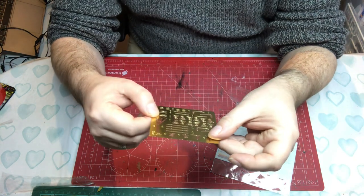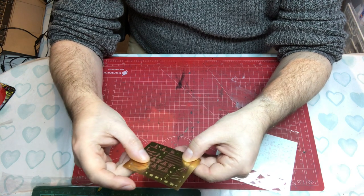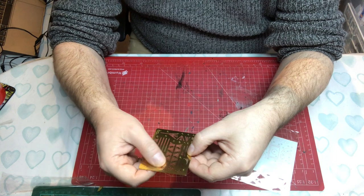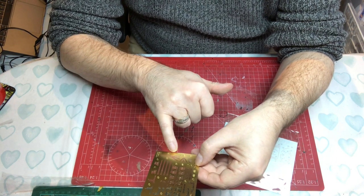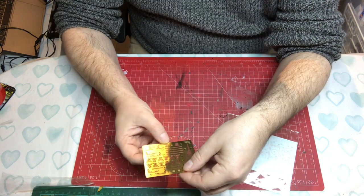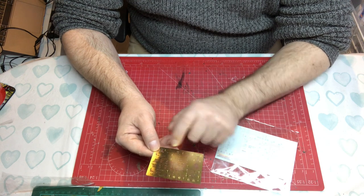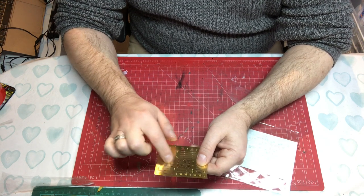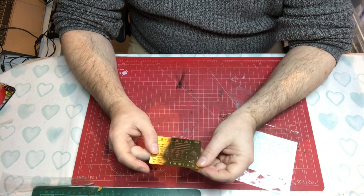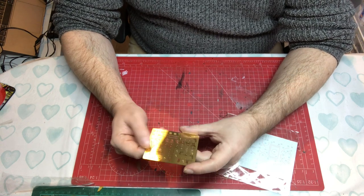Then we have the small photo etch sheet, which includes aerials, those bars we saw going on right at the start of the build, a flagstaff with a folded frame, some form of brackets — I think those are all life raft mounts — and some little treads. I didn't easily spot where they were all going but the photo etch looks very nicely done.